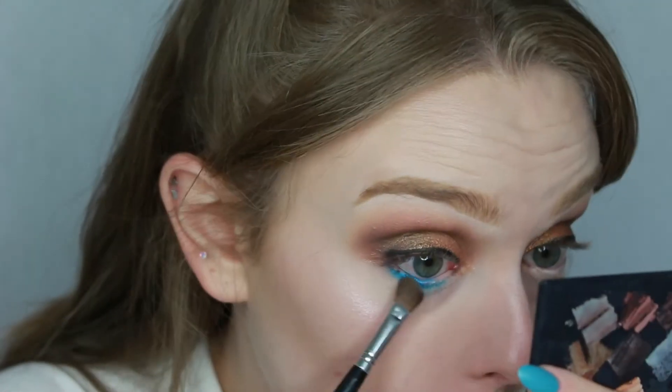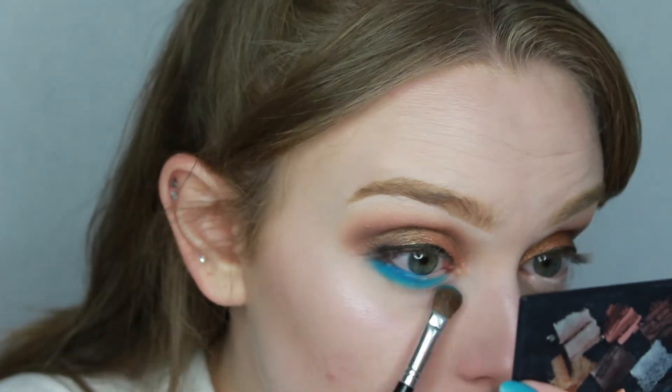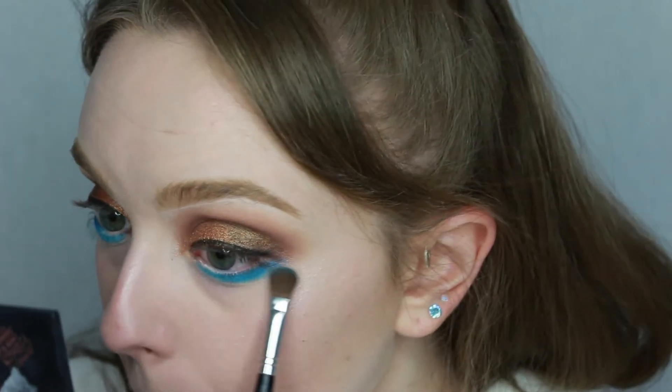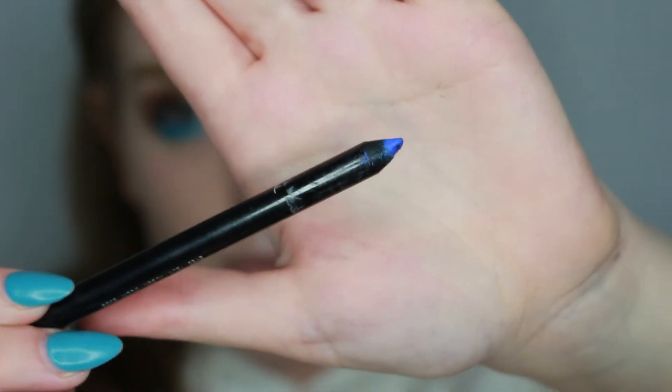The Huda Obsessions palette doesn't have a blue, so I'm picking up my Morphe 35B palette. The shade I'm going for is a lovely metallic blue — any shimmery metallic aqua blue will do. I take it on a flat eyeshadow brush, pack it on, and blend it out into the browns for a smooth transition. In my waterline I'm adding a blue eyeliner for a bit of contrast — the L'Oreal Infallible Gel Crayon in blue.